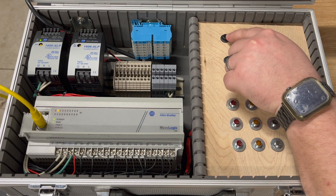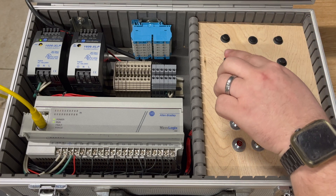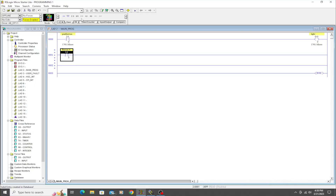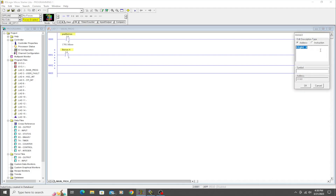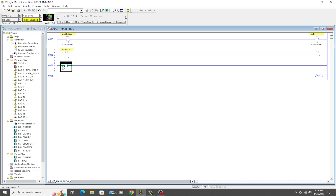The first push button is at address I:0/0 — that's where it's physically wired. The second is I:0/1, the third is I:0/2, and the fourth button is I:0/3. We'll drag another output down here and address it as O:0/2. We don't need a label — even with no description it will still work the same, as you'll see in a moment.